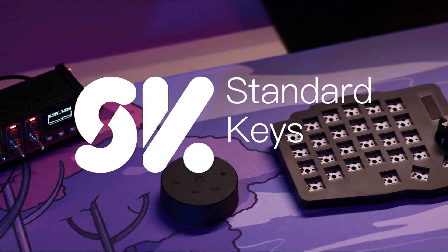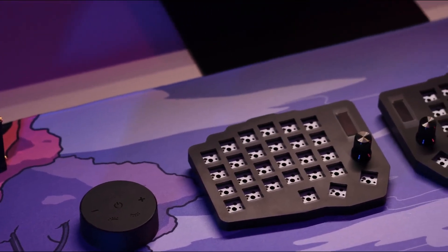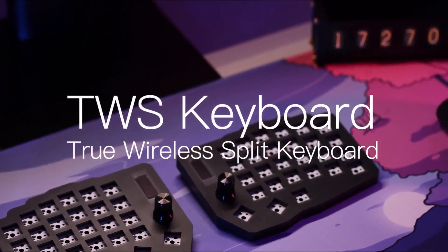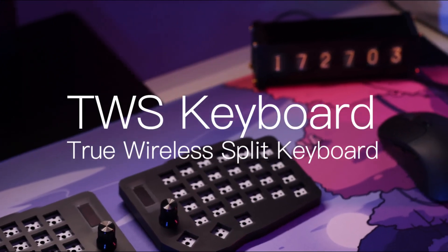In a world where technology is constantly evolving, it's time for the traditional keyboard to catch up. Introducing the TWS Keyboard — the true wireless split keyboard.